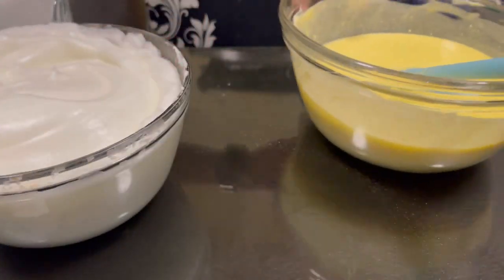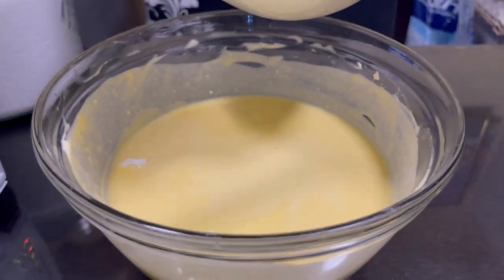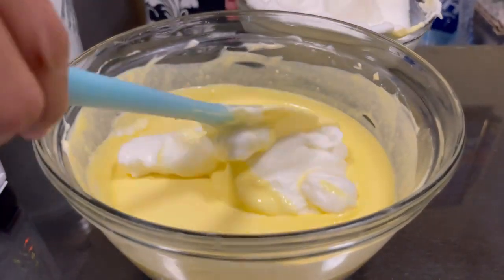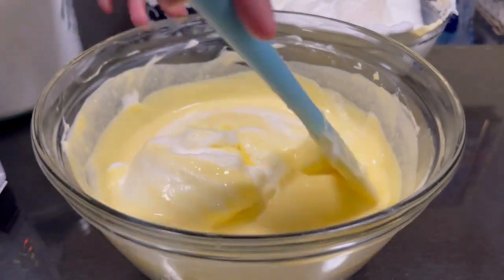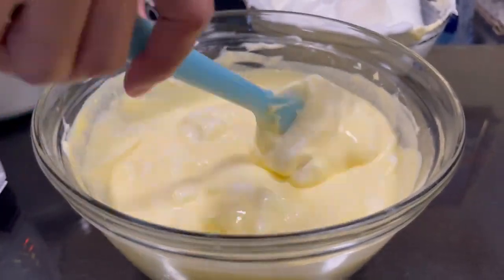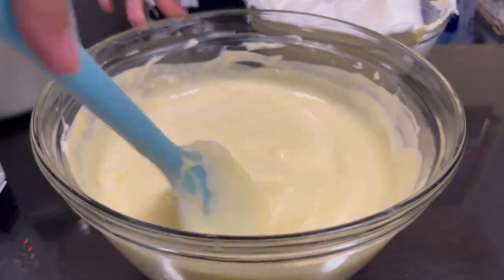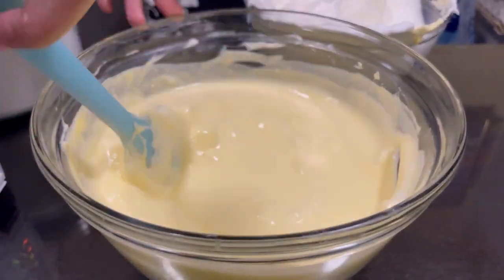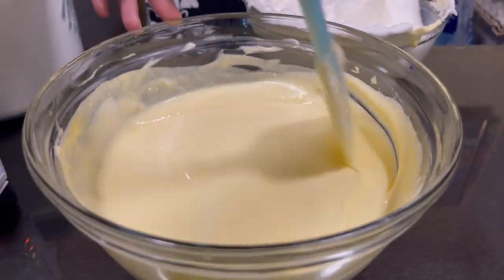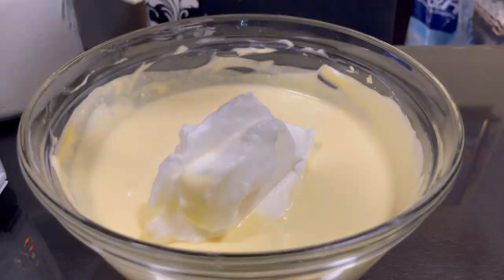That is the secret to why the cake becomes floppy. This is a flourless cake — just like the Japanese floppy cheesecake you buy at the store. Now we are folding the meringue in. Do not over-mix it, so the cake won't deflate when baked or become over-beaten.